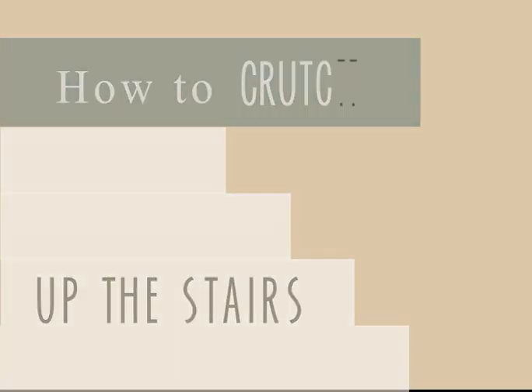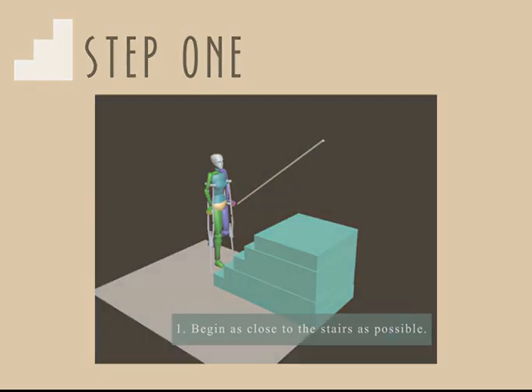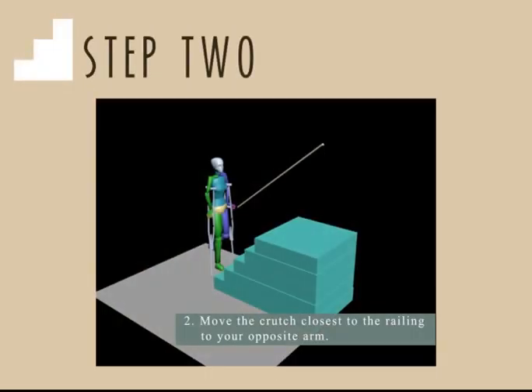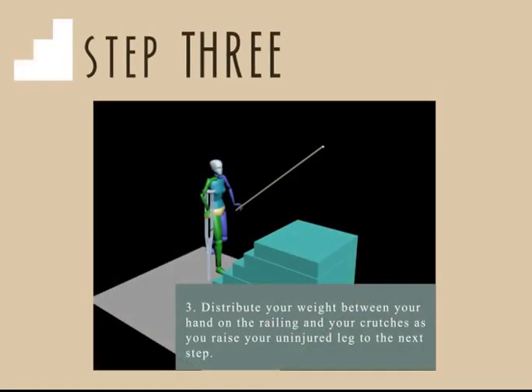How to crutch up the stairs. Step 1: begin as close to the stairs as possible. Step 2: move the crutch closest to the railing to your opposite arm. Step 3: distribute your weight between your hand on the railing